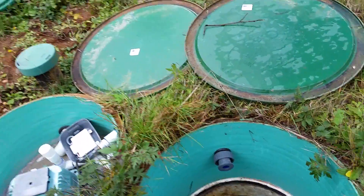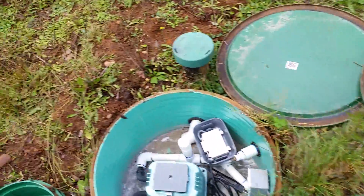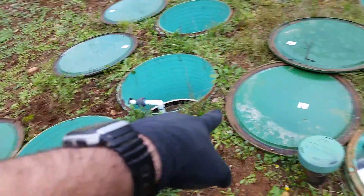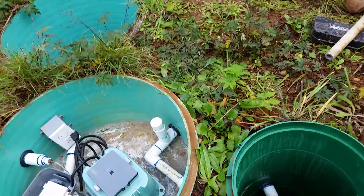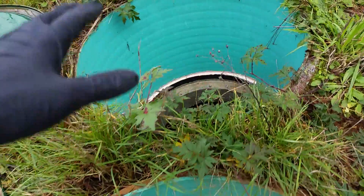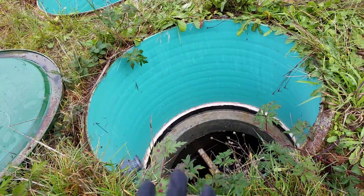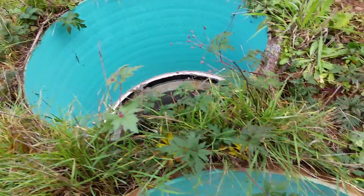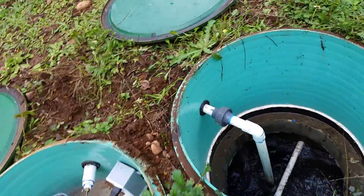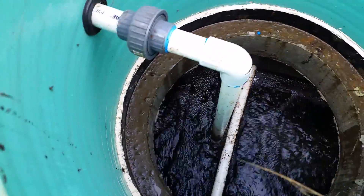These are some pretty special blowers — there's one for that plant and one for this one. At two in the morning the system shuts down, so the blower shuts itself off and allows all the solids floating around in the water to settle out. For demonstration I'll go to the other one — this one's turned on, that one's off — so it'll turn off at two in the morning and let everything settle out.